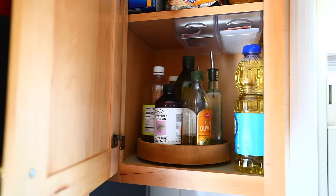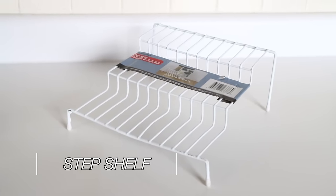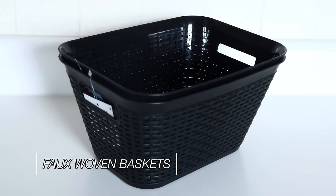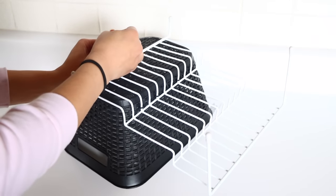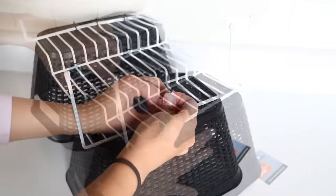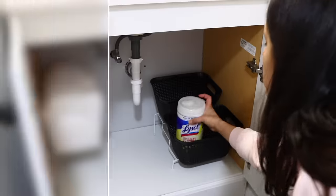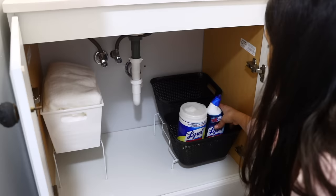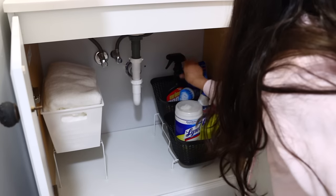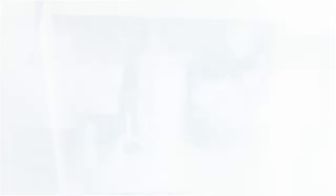I'm going to re-share this DIY because it works well inside of the kitchen. You're going to get the step shelf from Dollar Tree as well as their wicker baskets — the rectangular ones that are a little bit deeper. You're going to use some zip ties from Dollar Tree to attach the wicker baskets to the step shelf. This automatically makes a piece you can use to organize underneath your kitchen sink, or you can use it as a tiered tray to put vegetables, fruits, or whatever you want inside of.